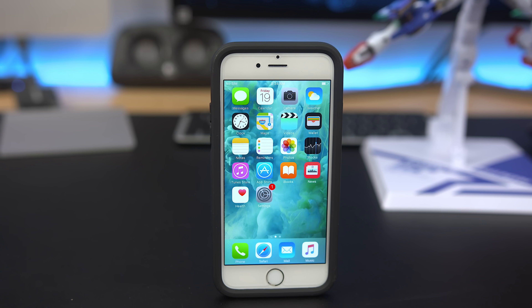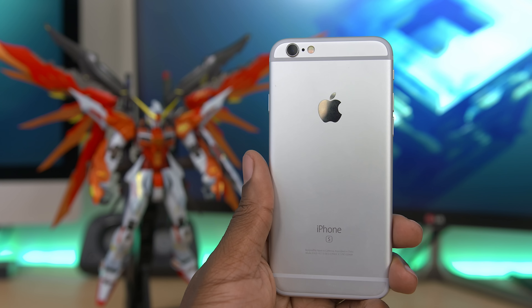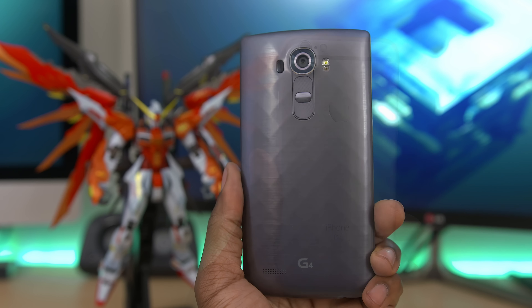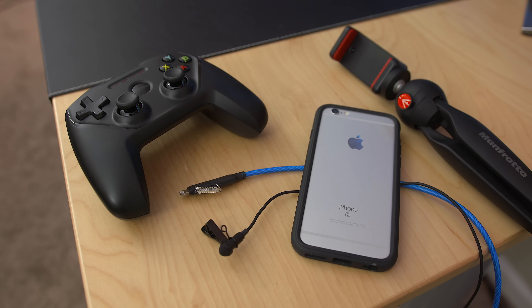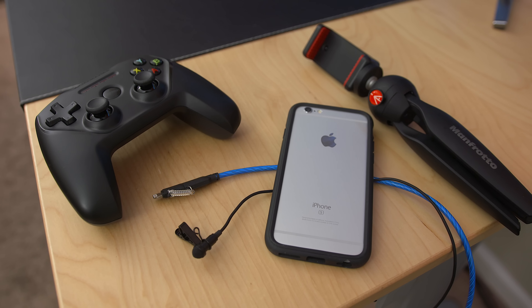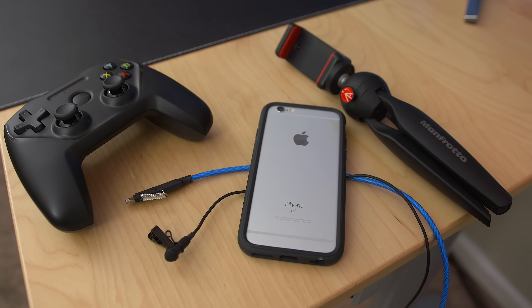That about wraps it up for my list of the best iPhone accessories. If you don't have an iPhone and this list doesn't apply to you, why not enter my iPhone and LG G4 giveaway? Hit the links down below in the description to find out how to enter. That's it for this video guys, hopefully you enjoyed. If you did, be the cool guy or girl that gives this video a thumbs up. Until the next one, it's your average consumer — peace.